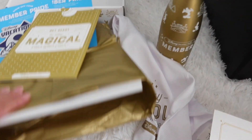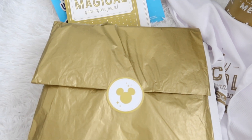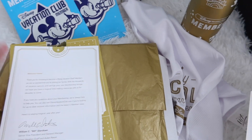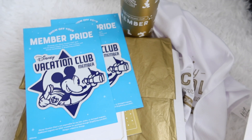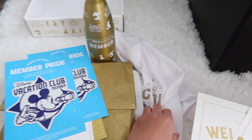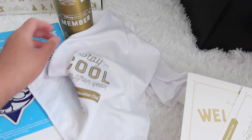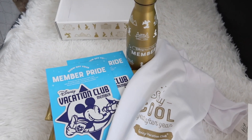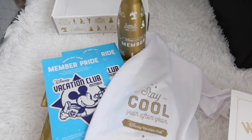I think that's everything! So all in all, that was so nice. We got a welcome letter, a little folder with two magnets, this really gorgeous Disney Vacation Club Member gold tin bottle, and this cool cooling towel we can take to the parks next time. All in all, a really nice gift and a great thank-you from Disney.